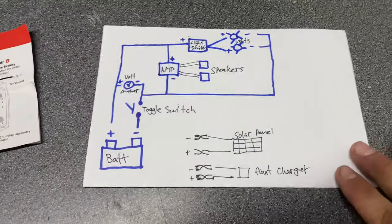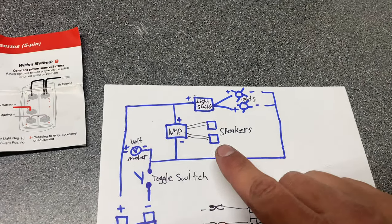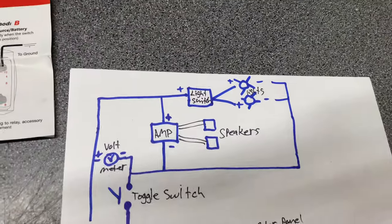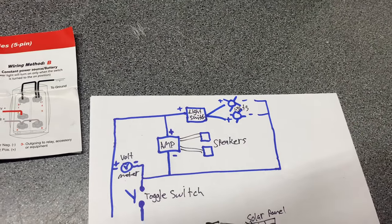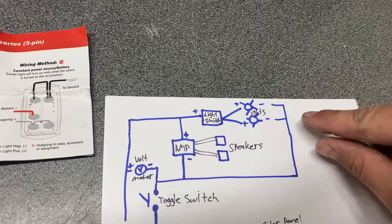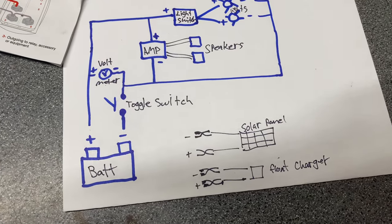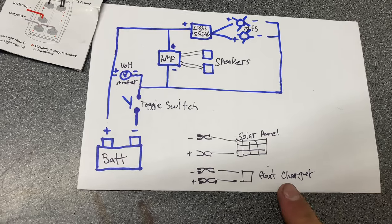Both positive and negative go to the amp. Wire the speakers up like you normally would — you can use speaker wire, just plug into the speaker positive and negative terminals on the amp. That's pretty hard to screw up. The positive will go into the light switch, and that splits between the two LED lights. You could just put one if you wanted. Both lights have a negative that links into everything else. For charging, these represent alligator clips — super simple, just like putting something on your car battery. The solar panel has a positive and negative you put on the battery terminals, and same thing with the float charger that plugs into the wall.